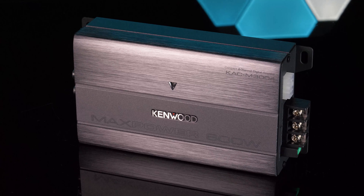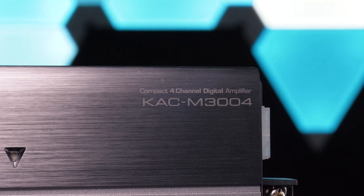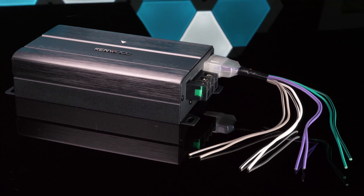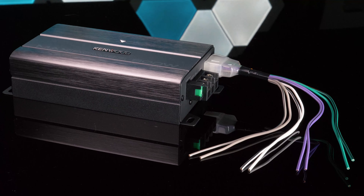Kenwood's KAC-M3004 is a compact 4-channel amplifier designed to be mounted in space-constrained places and features conformal coating for marine and power sport use, making it an ideal option to power your speakers on your boat or ATV. How compact is it?